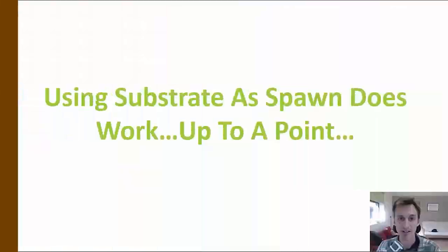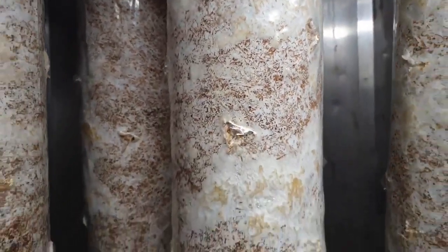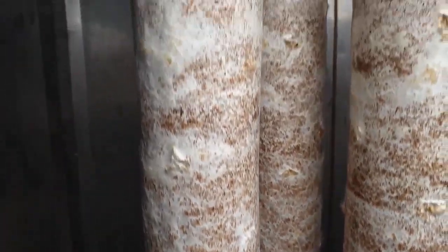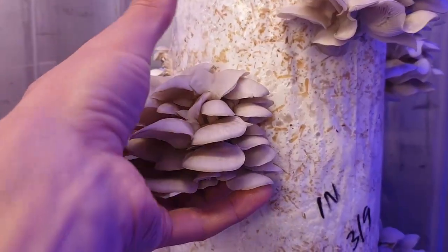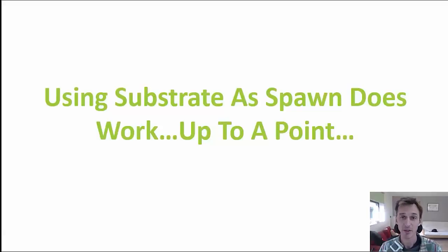First, the good side: the practice of using substrate as spawn does work up to a point. In these images on screen, these are some of the first batches where we took a bit of substrate from a column and added it to another batch as spawn. You can see really nice, strong growth, no signs of contamination, and full colonization in all the columns we inoculated like this. They grew through to completion where we were able to harvest some nice-looking mushrooms. So when people tell you that you need to use grain spawn or a fresh batch every time — that's not entirely true.